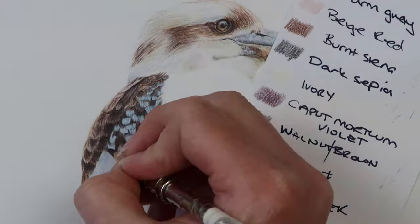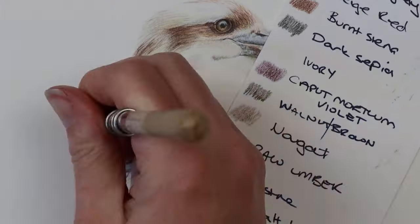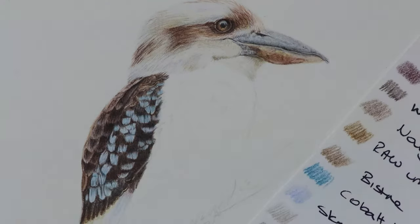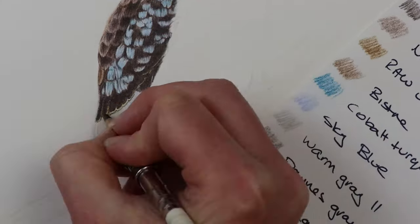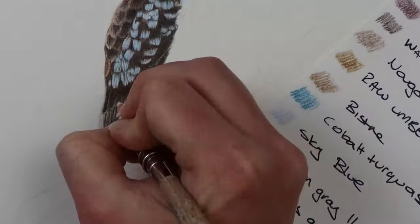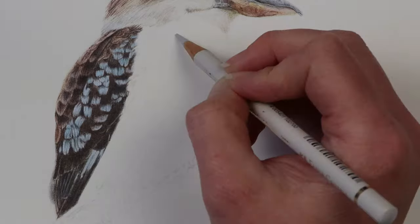With textures like this you just need to make sure that you're mimicking each section accurately from the reference photo and it will all come together. As you start to do textures like this it does look odd and you might think it doesn't look very good, but once you put the white feathers on the stomach and breast in it will all start to come together. You just need to trust the process and it will all come together in the end.